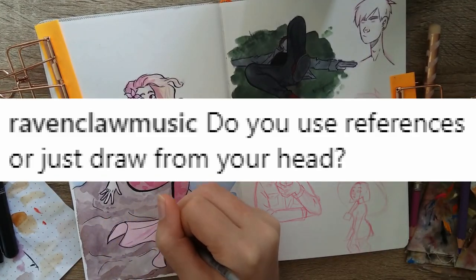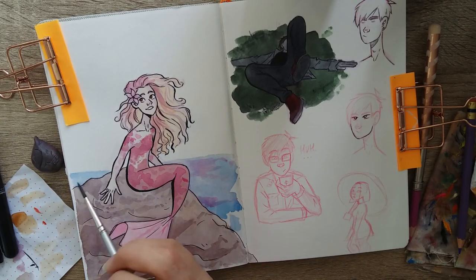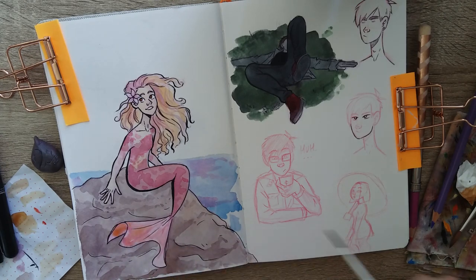Raven Claw Music asked: do you use references or just draw from your head? I do a mixture of both. I try not to rely on references too much, but if a pose isn't looking right I'll stand in front of my mirror and use myself as reference. For more difficult poses I'll go to Pinterest.